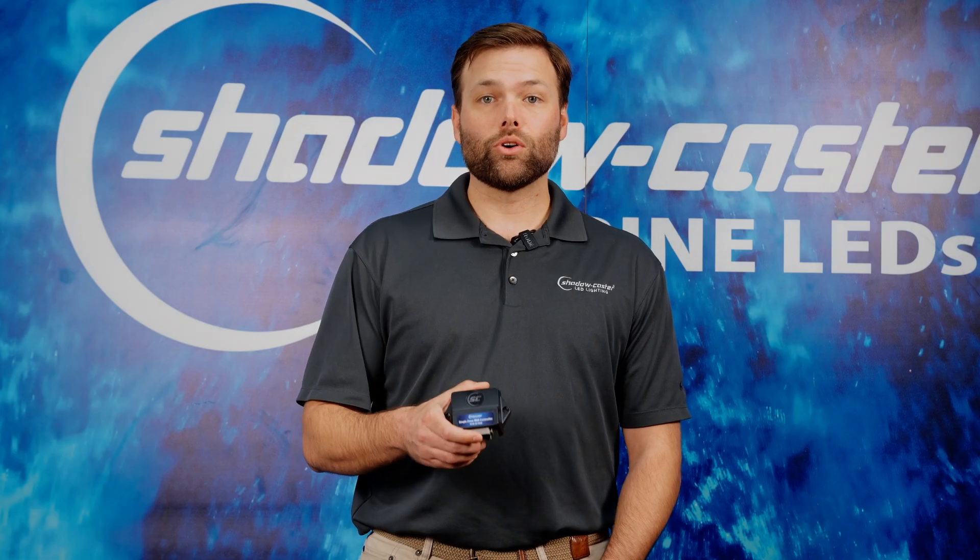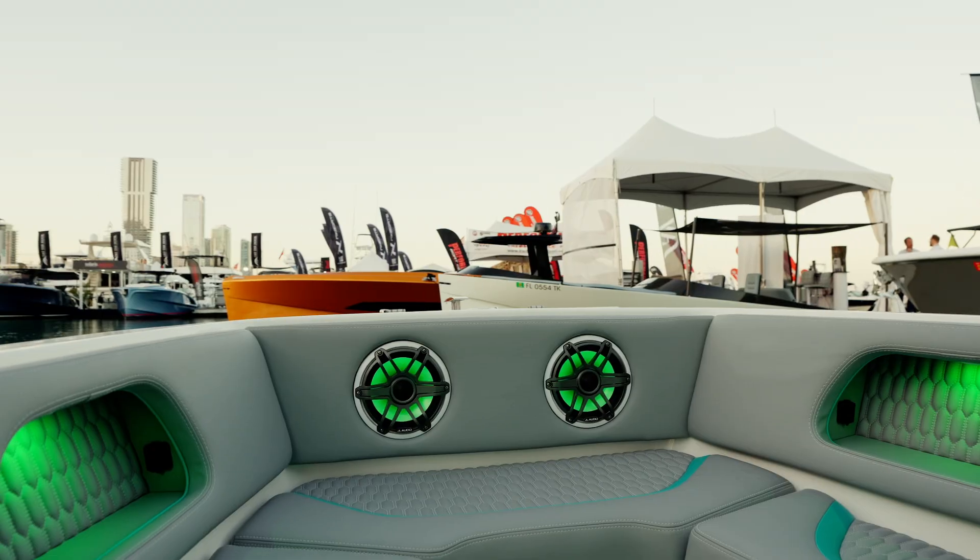This also allows you to coordinate two or more areas of lighting, such as underwater, accent, and speaker lights.